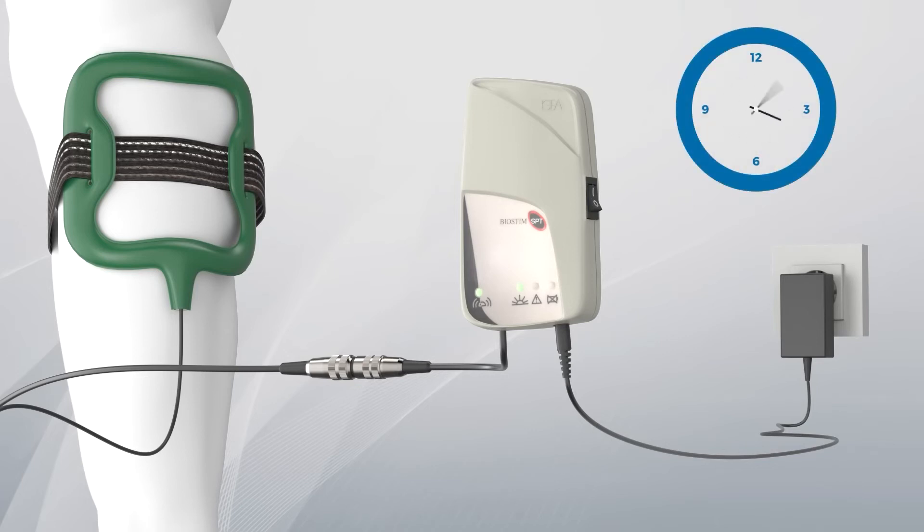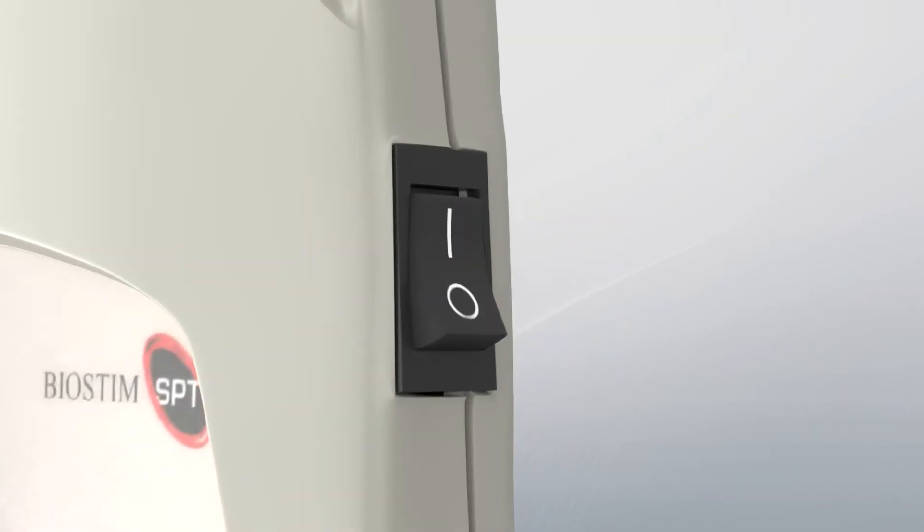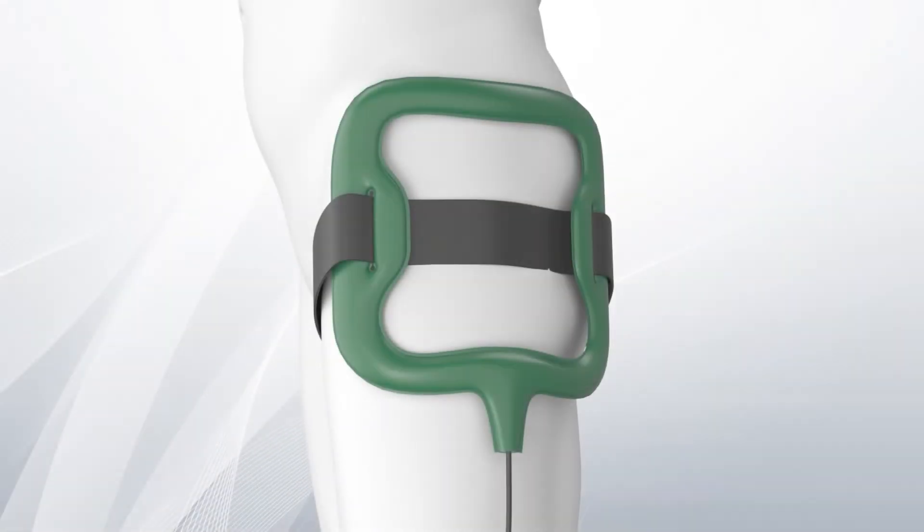After six to eight hours, stop the treatment. You can divide the therapy into two sessions of four hours each, and you can also carry it out during the night.